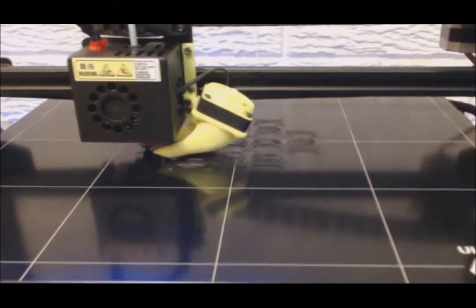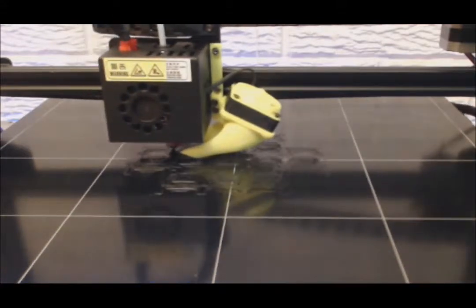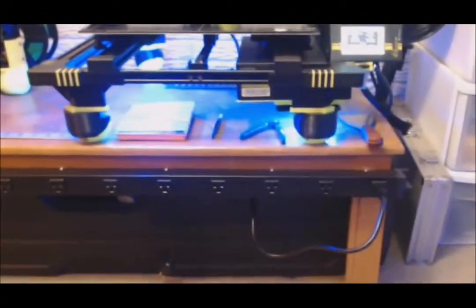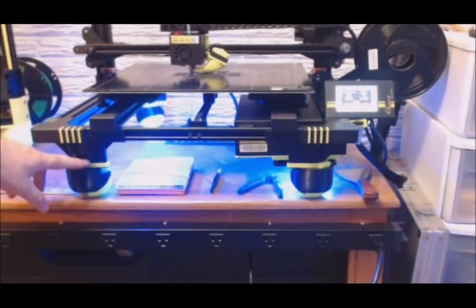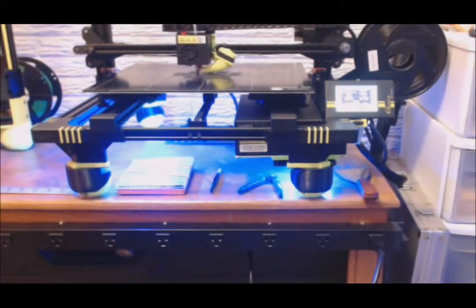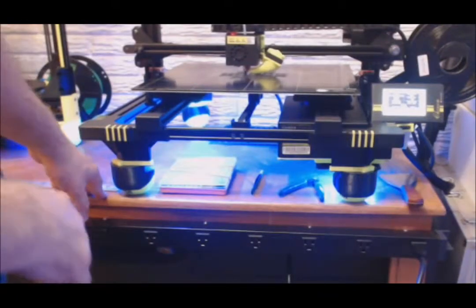I'm going to show my Anycubic Chiron 3D printer. You can see I've got a few modifications already done to it. From here, you can see I've got it lifted up about roughly 4 inches — got some extenders for the feet, and adapters to put my tennis balls so it can bounce around a little bit. I did all that for a couple of reasons: to quiet it down and reduce resonance into the coffee table it sits on.